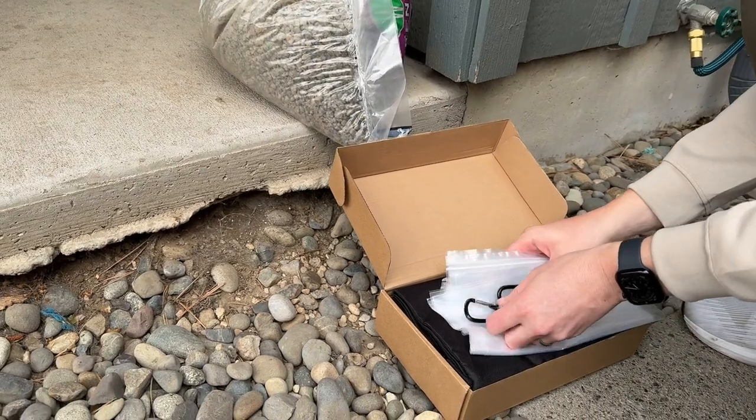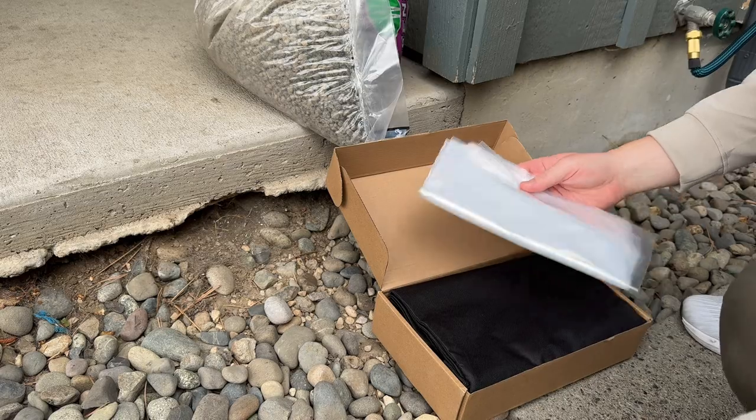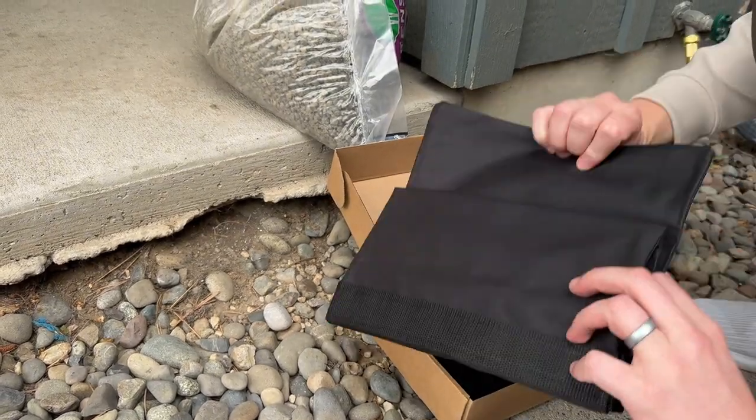So I just got some new sandbags. They come with four carabiners and some Ziploc bags, which are really nice. My old ones didn't come with that, so I'm excited for that. And here are the bags themselves.